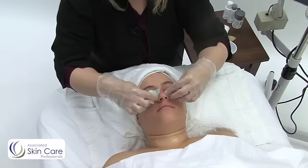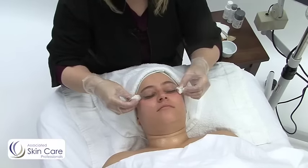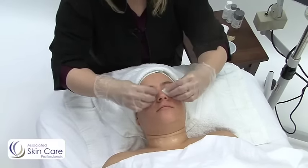This technique helps you keep the client very comfortable. You don't have to have her open her eyes so that you can get underneath.